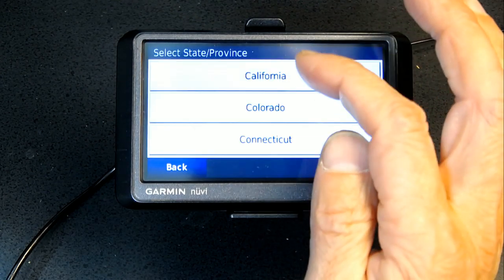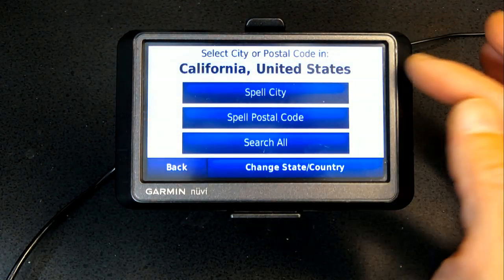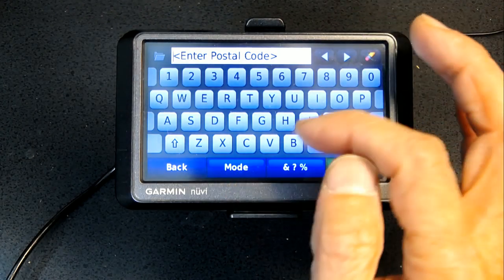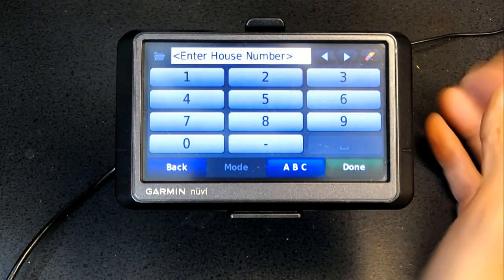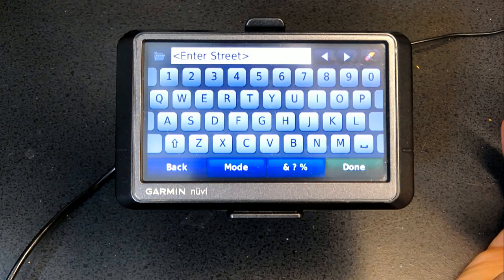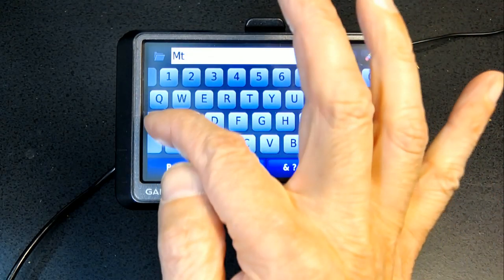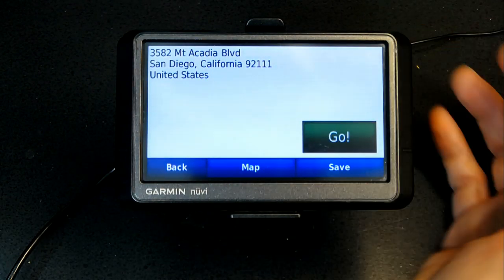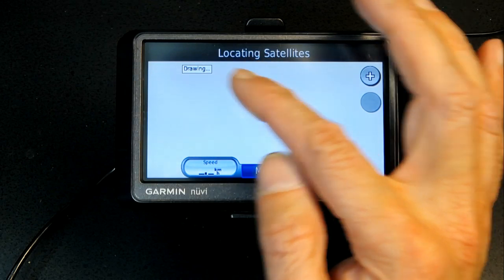I'll choose California. You can spell the city or enter a postal code — postal code is easier, so I'll enter 92111. Then enter the house number: 30582. Then enter the street name: Mount Acadia. This is a random address, but once entered, click Go and it will navigate you there. It's calculating now since there's no GPS signal indoors.